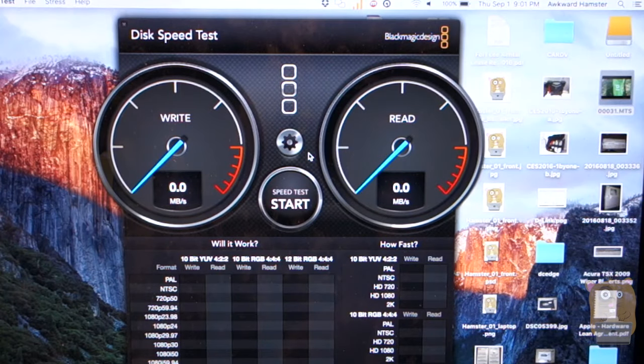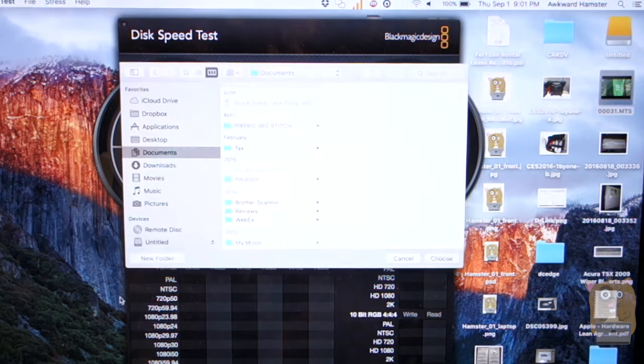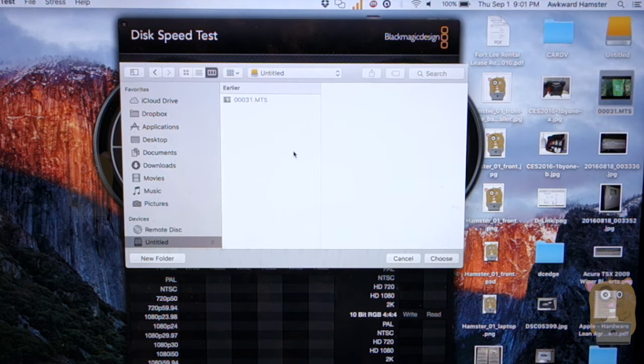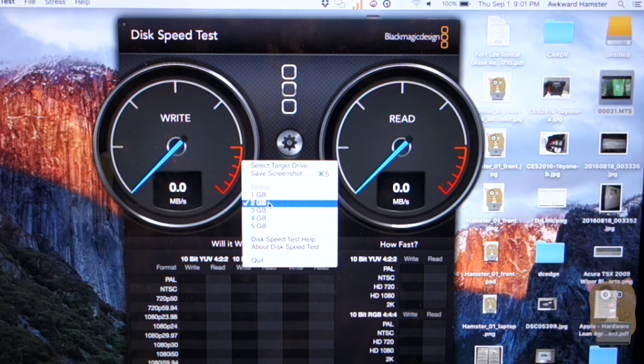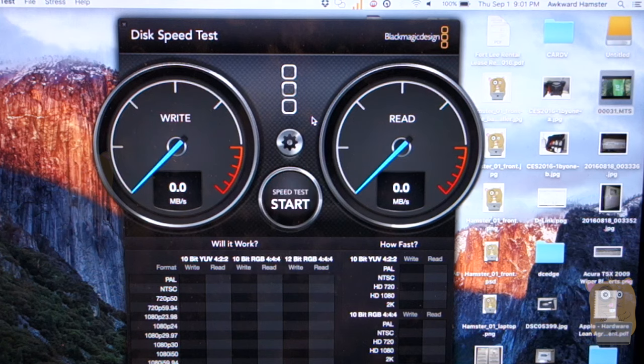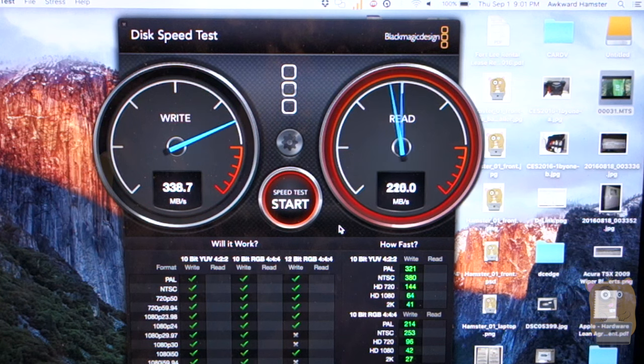The application I have in front of me is the BlackMagic Disk Speed Test. I'll select my target drive and choose my flash storage. For the speed test I'll be doing a stress test with 2 gigabyte files. Look at this speed — almost 340 megabytes per second for write and 364 megabytes per second for read. That's amazing.